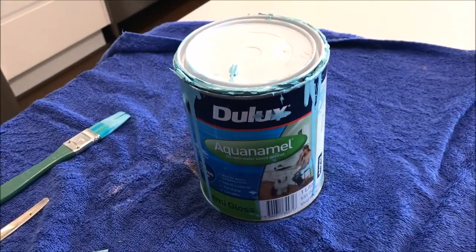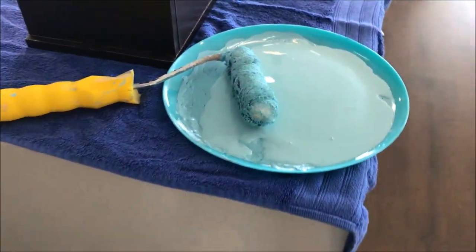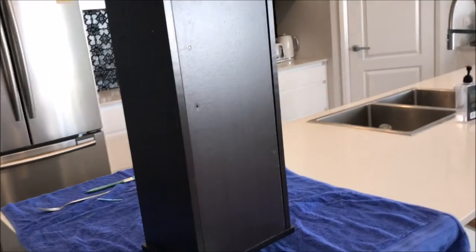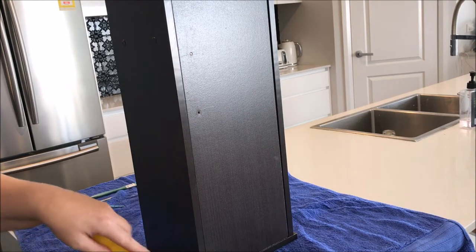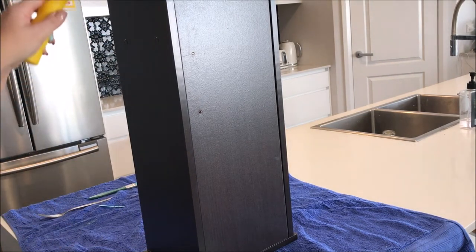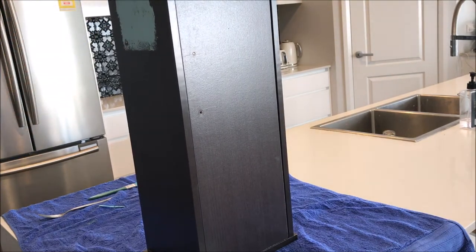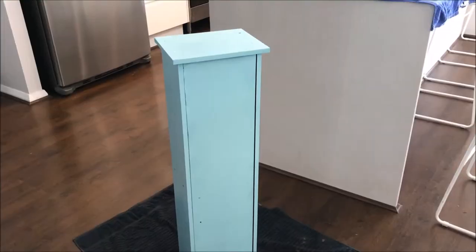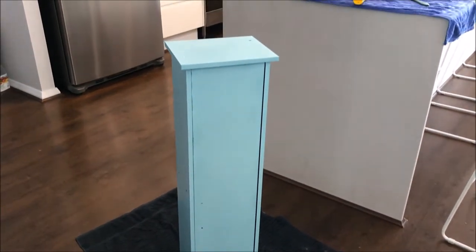Taking my favourite turquoise paint by Dulux, I decided to paint the entire cupboard in this beautiful turquoise colour. After the second coat I waited for it to dry, and while I was waiting I moved on to the next stage of the project.